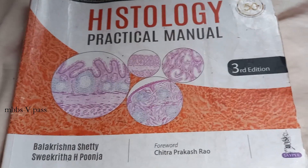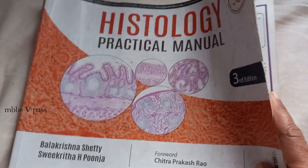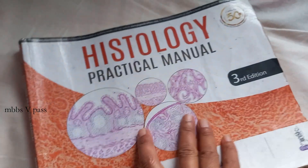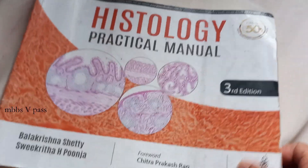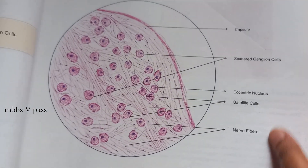Hello everyone. In this video let us look at this book — Histology Practical Manual by Balakrishna Shetty. Very interesting size of book. Let's look inside. Very big and clear diagrams, just like the way you may have to draw in your record — very clearly.